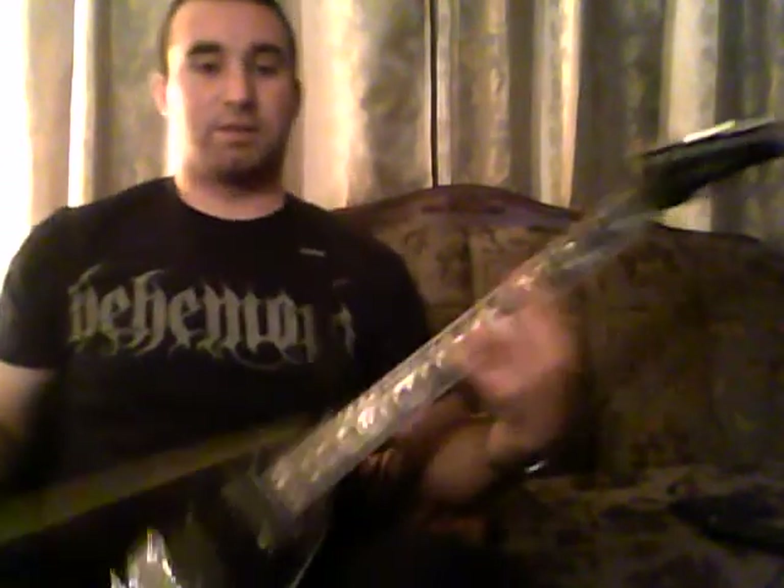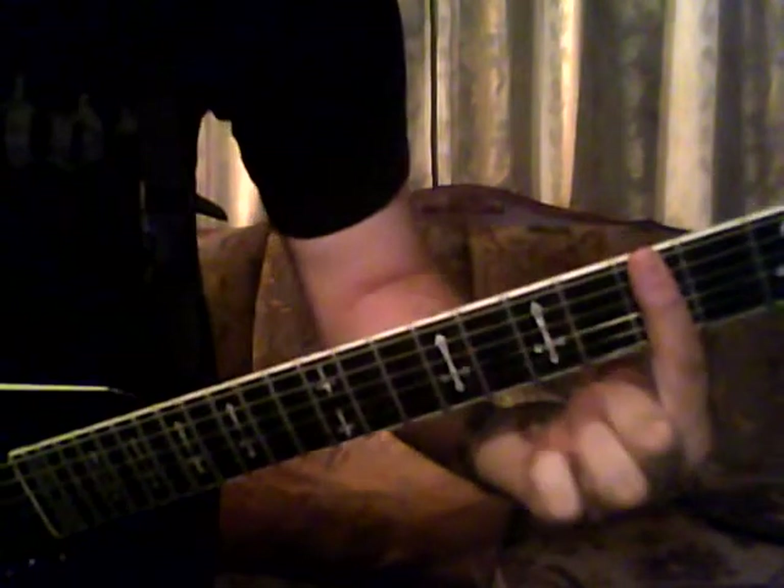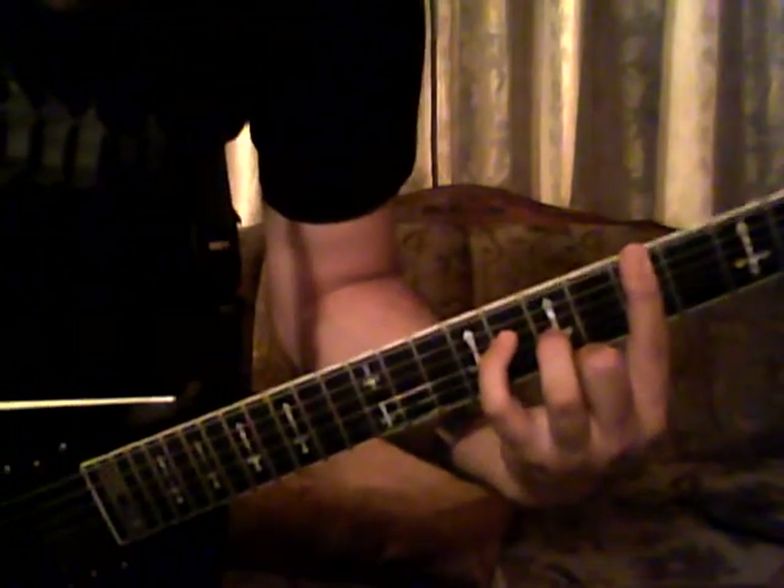It uses this chord shape here — a bar chord on the fifth fret — and then this shape here on the seventh fret on the third string, and the eighth fret on the fourth string. Pay attention to this shape, because it gets used throughout the entire song.